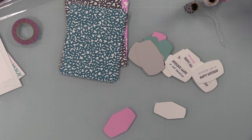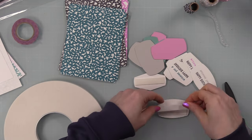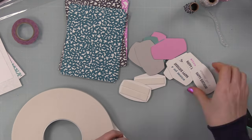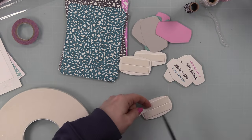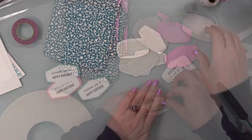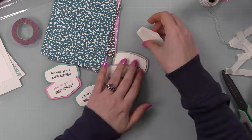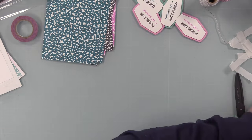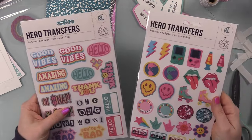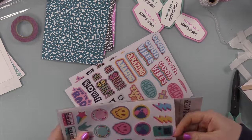I also die cut lighter shades of card stock from my stash to serve as frames. I die cut those with the larger label die so they frame the smaller sentiment labels. Then I put Simon's Big Mama foam tape on the back of the sentiment labels and adhered them to the larger ones — nicely framed with a bit of lift and dimension.